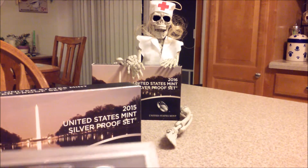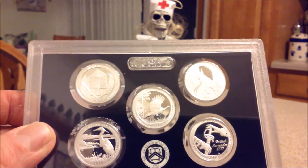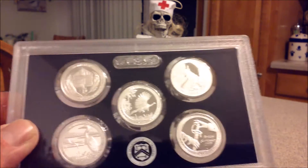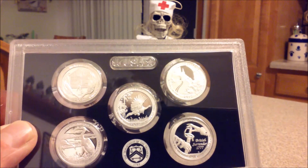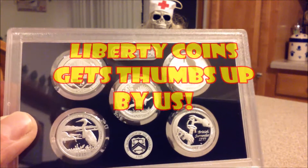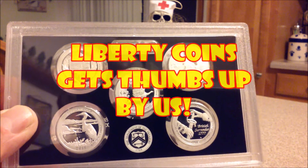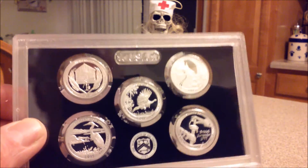And the all-important quarters. We have the Saratoga, the Bombay, the Homestead, the Kisatchie — if I'm saying it right — and 2015 and the Blue Ridge Parkway. I think of these as little mini ATBs. We've gotten the big ones — we probably have about ten of them — but I don't know if we'll ever collect them all. That's probably one of the reasons why I got these.